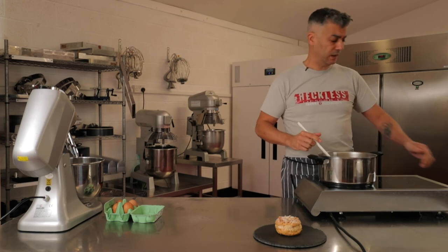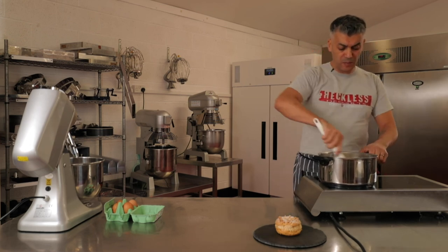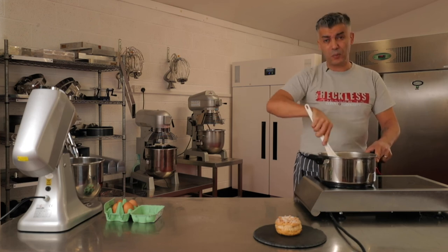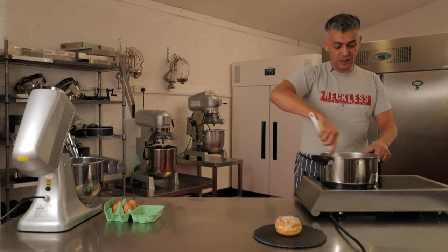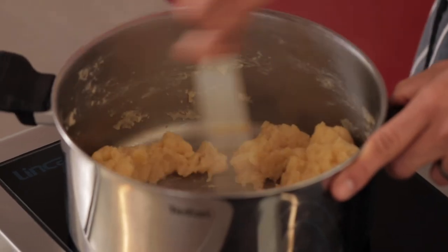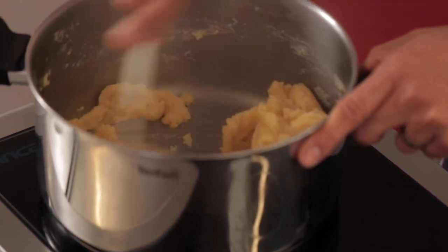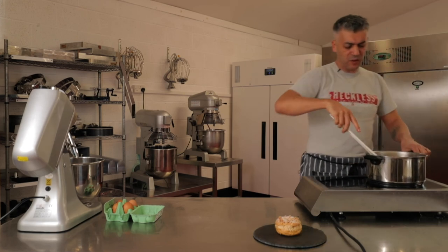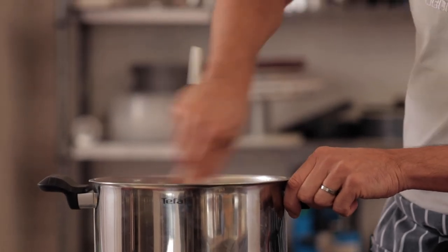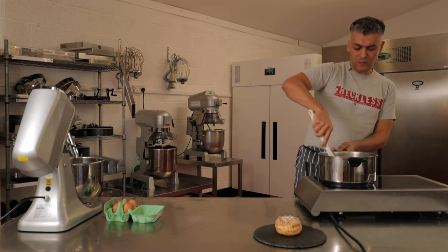I'm back on the stove, lowering the heat to a medium heat, and I'm going to be stirring it for a good two to three minutes to dry out this dough as much as I can. If it does start to catch the bottom of the pan, just move the pan away from the heat and keep stirring it vigorously. This is quite a critical stage in the process of making choux pastry — a lot of mistakes are made when the dough is not dried enough.